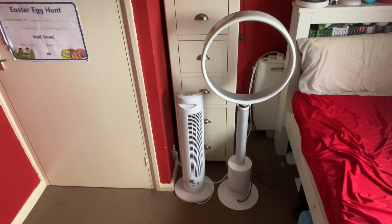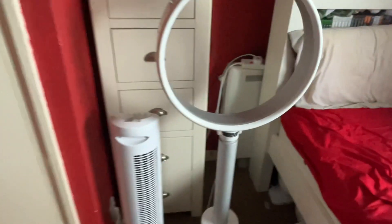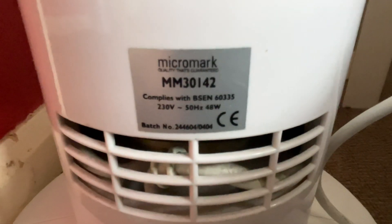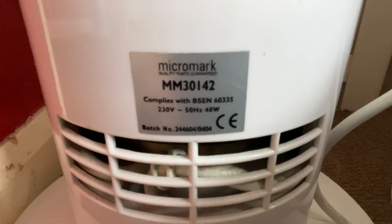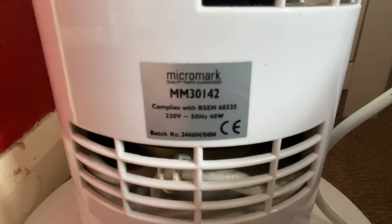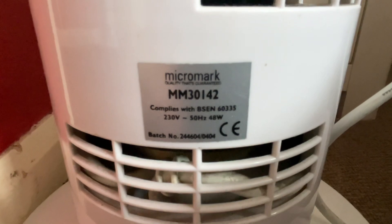Here's the back view of them. Here's the Micro Mark's information sticker — it's model MM30142, 230 volts, 50 hertz, made in China, with the Micro Mark logo. It's 48 watts.